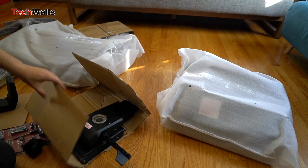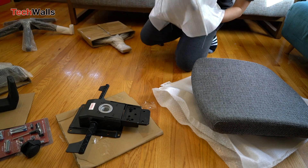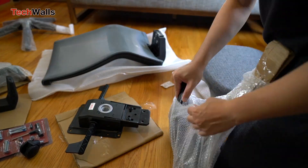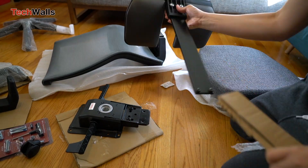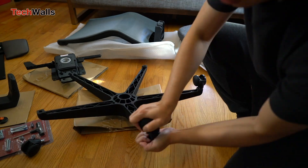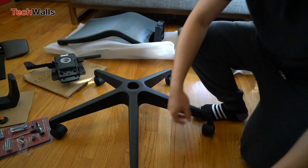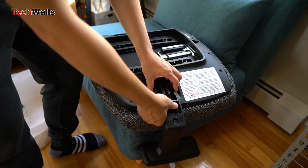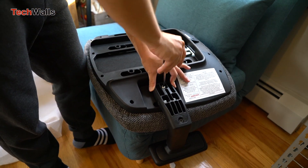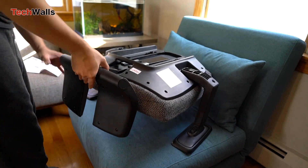The Myo chair is the most affordable economic office chair you can buy from Autonomous, with pricing starting from $179. Even when I added the headrest and legrest, the total cost was just $239. How does this chair compare to more expensive options? Let's find out in the review.